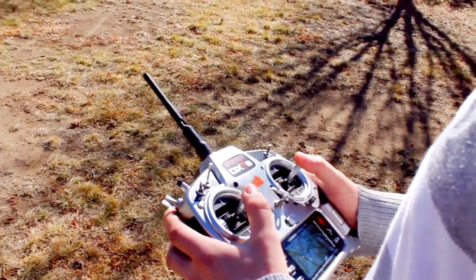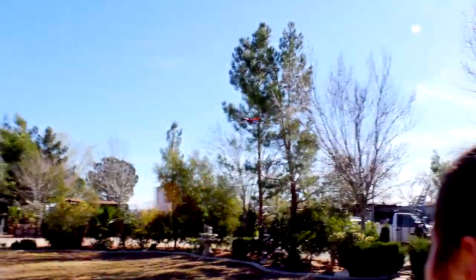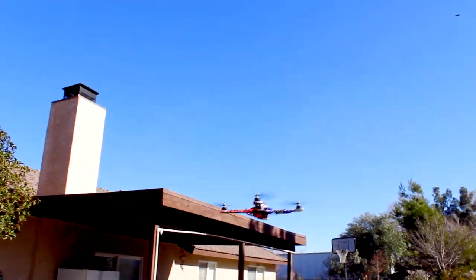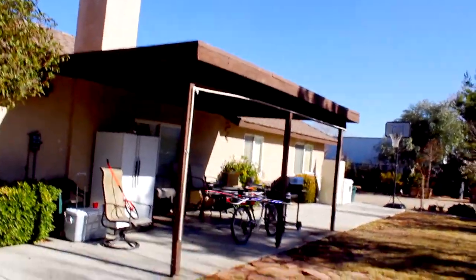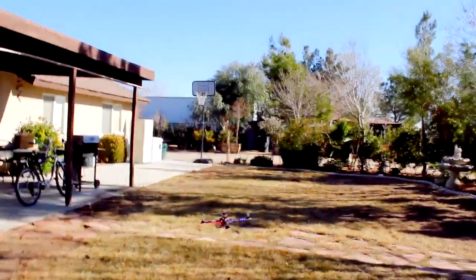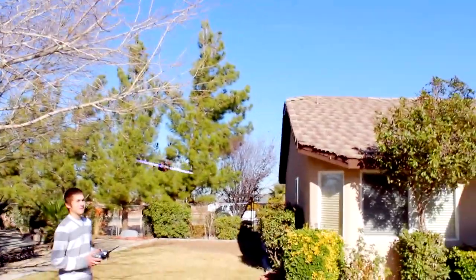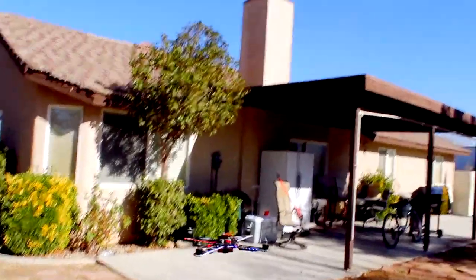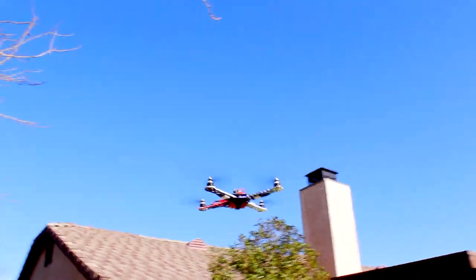Stick movement, nothing too crazy. So yeah guys, this just shows you that if you've never flown a quad before, this is perfect if you're barely starting out. You know, you can fly it, learn it, and then when you're ready to move on and do some crazy flips, this thing does it all.